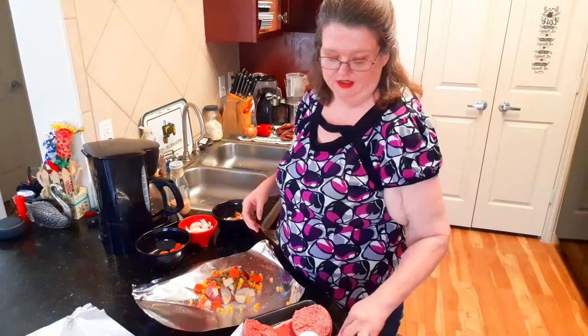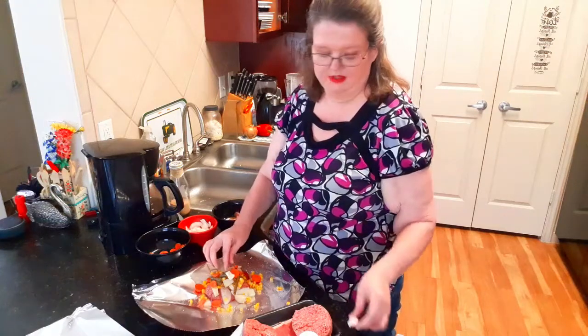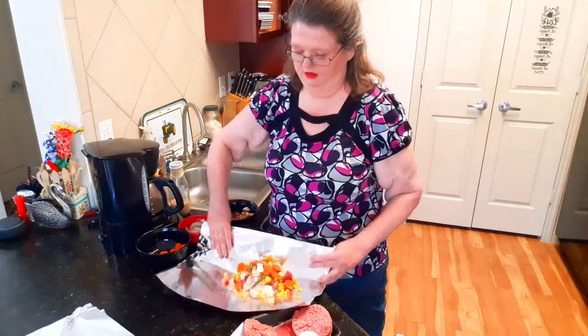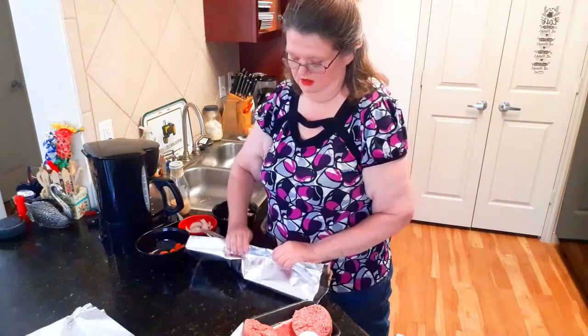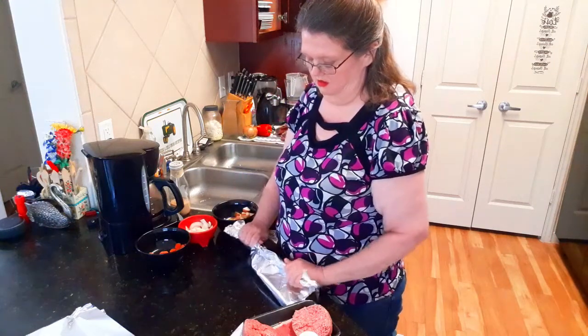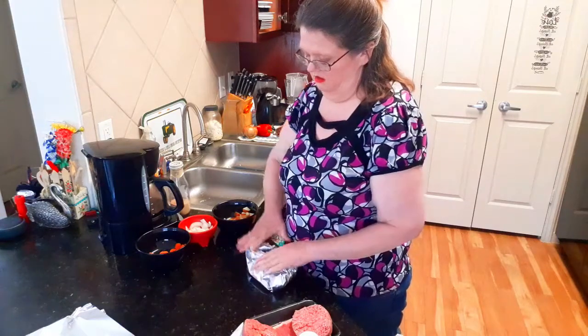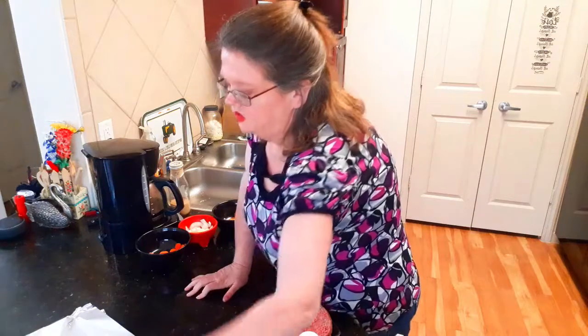Then just a little bit of butter — butter makes everything better, right? Fold it in. Set this one over and now I'm going to make Kendra's.